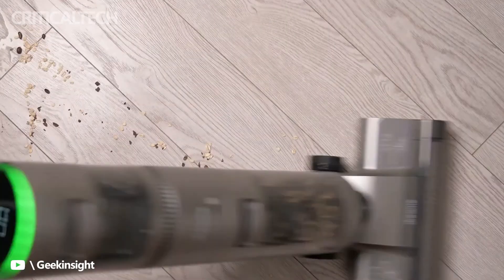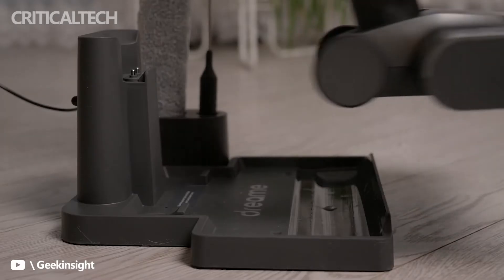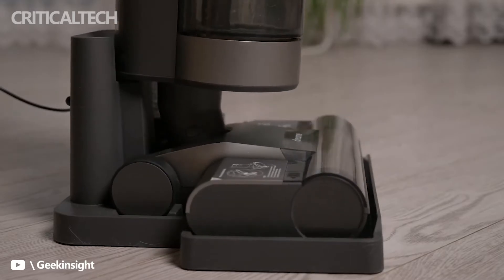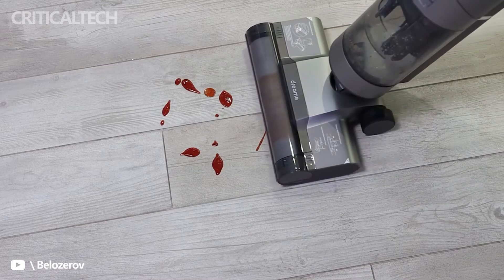Its 170-watt motor allows it to brush the floor 560 times per minute, with an autonomy of 30 minutes of cleaning work, meaning it can clean a 160-square-meter home without interruptions. The Dream H11 features a self-cleaning mode activated at the touch of a button, along with a brushless motor delivering strong suction of up to 5,500 pascal.